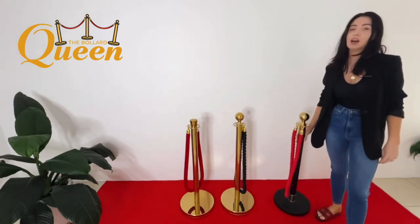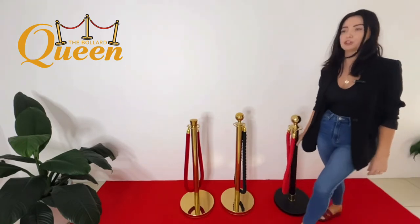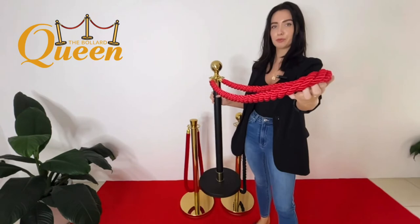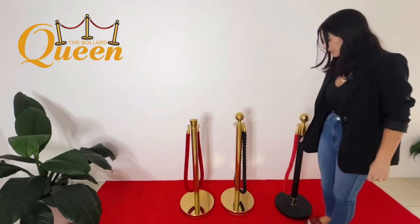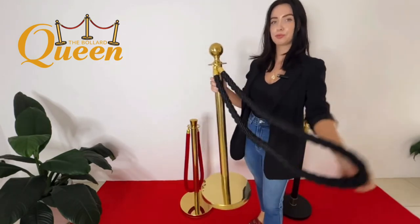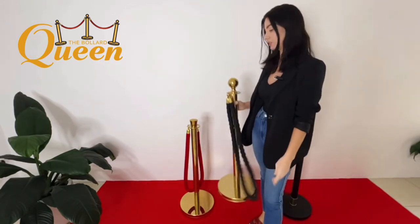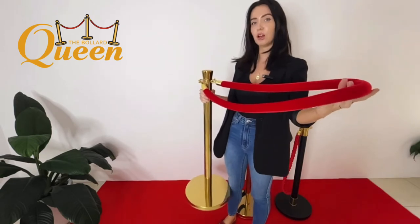We then have our three choices of ropes. First off we have our red braided rope with the gold clasps to match, and we have the black braided rope with gold clasps. Our other option is the velvet red rope option with gold clasps.